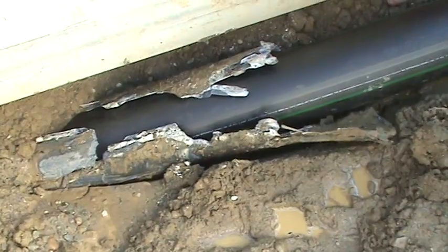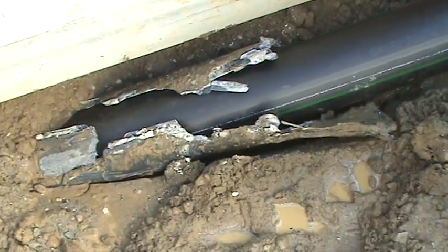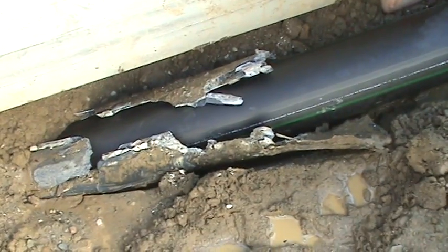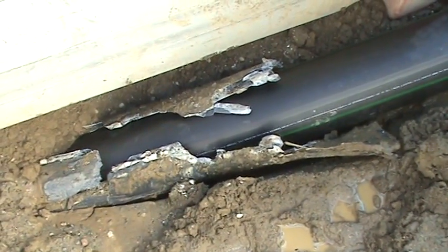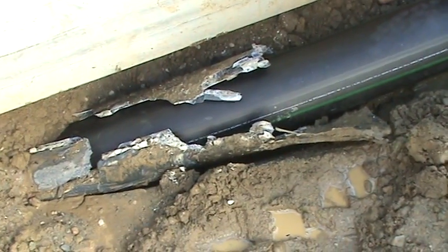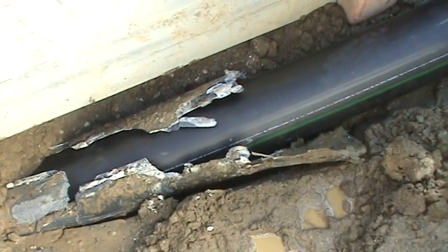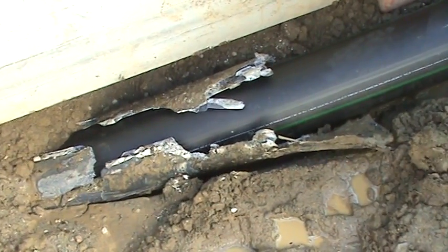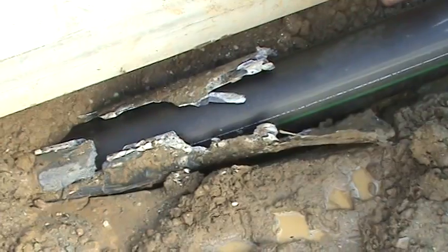We're doing a pneumatic trench burst in an existing 8-inch PVC truss pipe gravity sewer main. We're replacing with new 8-inch HDPE STR-17. We're using a 7-inch pneumatic hammer and a 12-ton constant tension winch at the downstream manhole. We're at a burst rate of approximately 5 to 8 feet per minute.